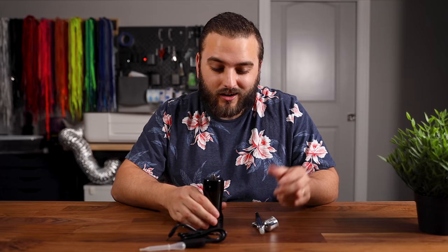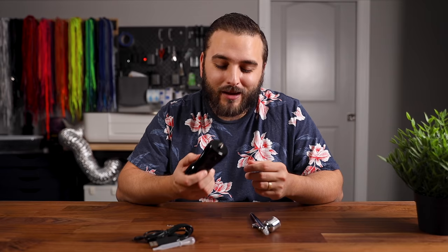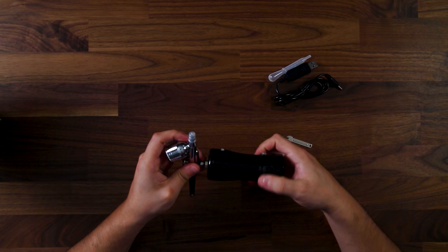On the inside, very simple. We have our USB charging cable, our airbrush, our little wrench to tighten some of the pieces up, and then right here is where the magic happens — this would be the cordless mini compressible carry-on compressor, whatever you want to call it. Really excited to put this thing together and see how it works.